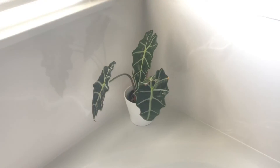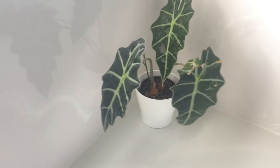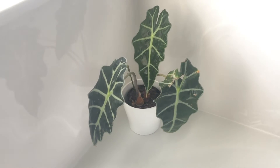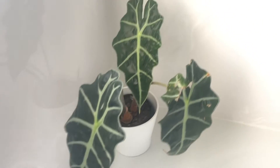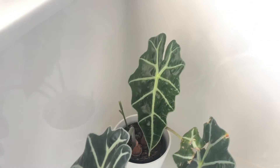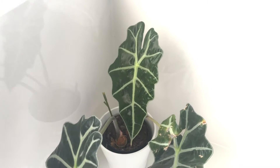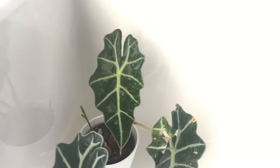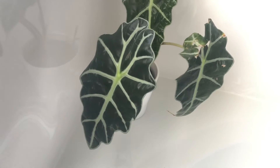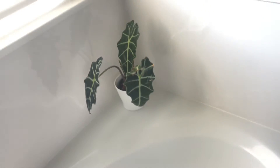Okay, now we're in the bathroom. And this is my Polly — my Alocasia Polly. She's lost several leaves — all her lower leaves have died off. This one right here is her newest leaf. It's really pretty. It kind of deformed on the one side and never really opened all the way up for some reason. But that one looks good. And that one's the damaged one. All the other ones have died off, sadly.